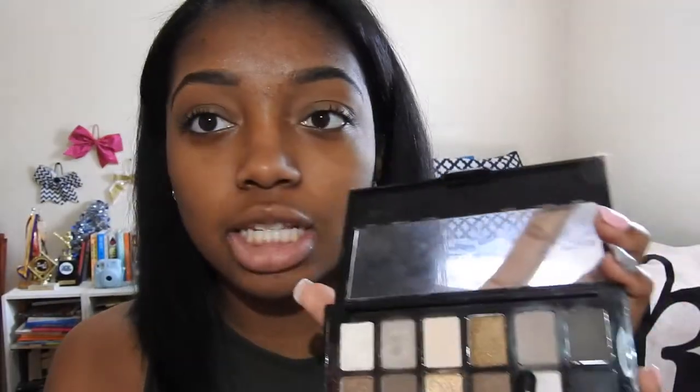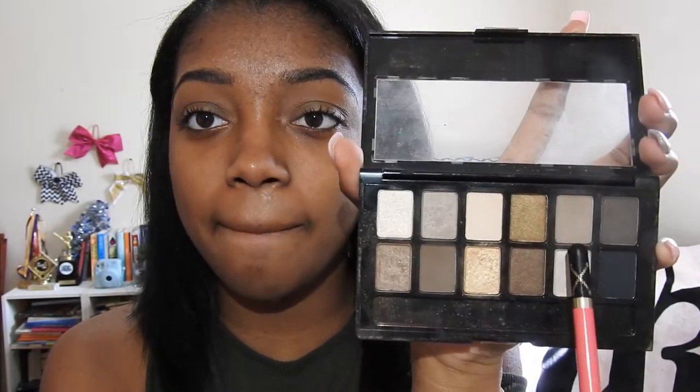My go-to palette for my everyday makeup look for school has to be my Maybelline The Nudes Palette. This palette is so affordable, there are so many different colors to choose from, and they are really pigmented. I'm going to take this matte brown color and put that all over my lid using this eyeshadow brush from MAC. I will have all the products and brushes in the description.